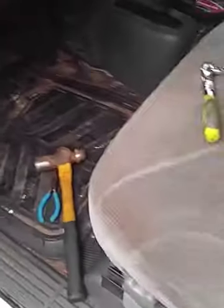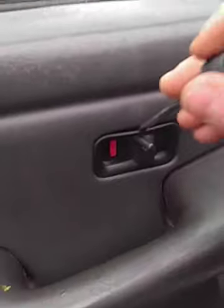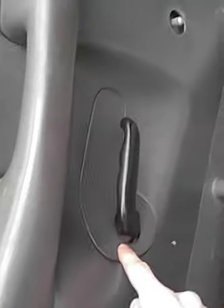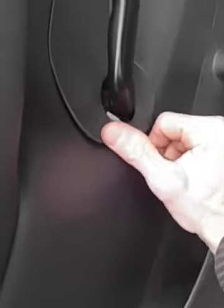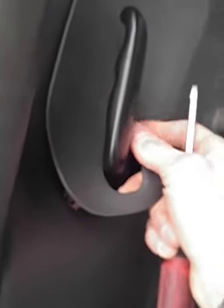Next step: grab your small screwdriver and just go right in here, pop that out, and set it aside. Then take the same screwdriver and go right in here by your door handle, just pry that out. Don't put too much pressure or you'll break your clips.